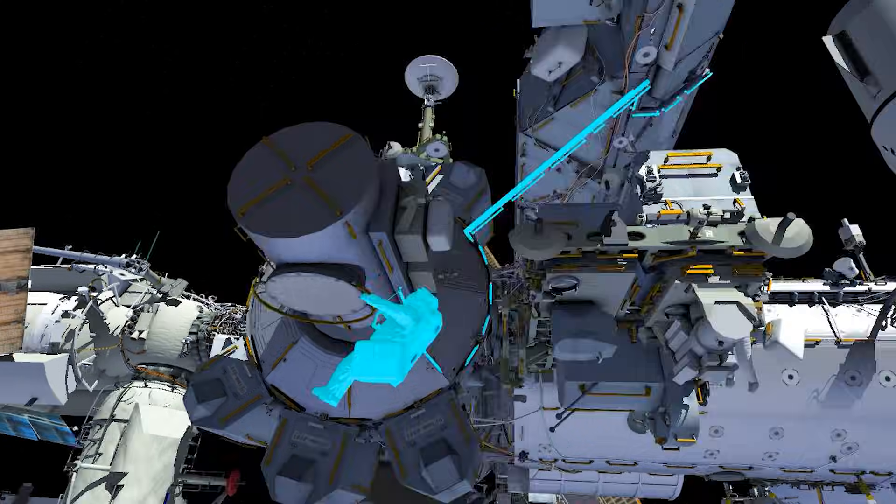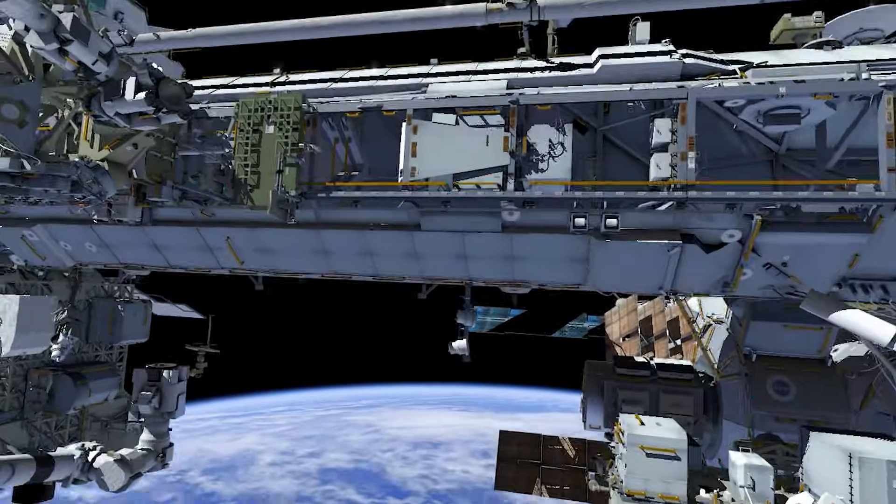EV-1 then translates to the robotic arm to head to the alpha magnetic spectrometer work site.